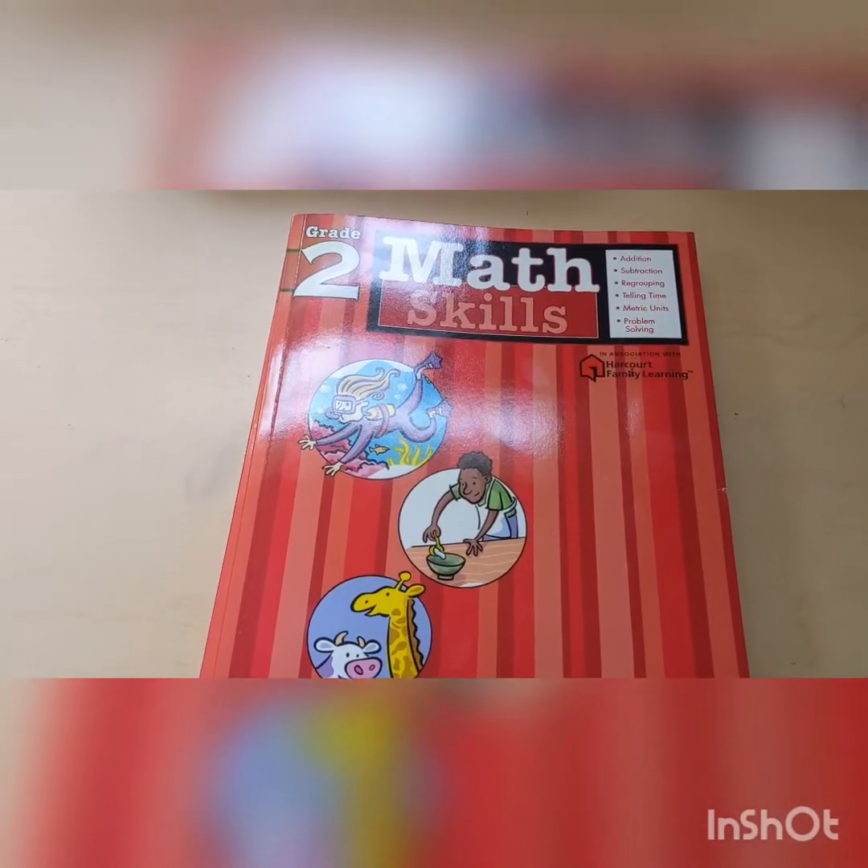I purchased this on Amazon, it cost me like 5 something — it was on sale. I'm pretty sure you can get it cheaper at Christian something, that homeschool store — I forgot the name. But you can get it for a couple pennies cheaper than Amazon. But yeah, this is the book.